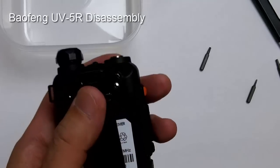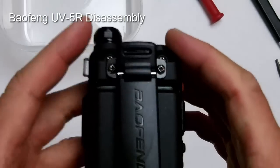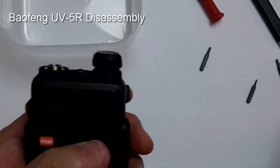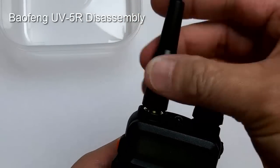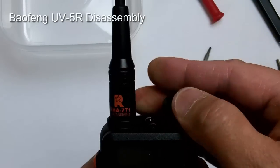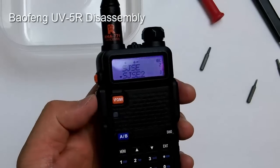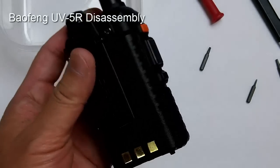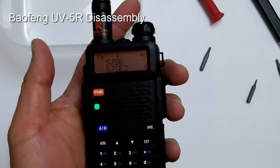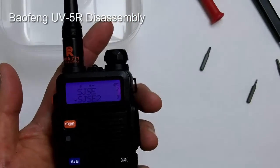Now that the belt clip is secure, reinstall the battery and make sure you hear a nice snap. Install the antenna and make sure it's nicely threaded so you don't strip it, and it should turn on. That is how you disassemble and reassemble the Baofeng UV5R. I hope you found this helpful — thanks for watching, please subscribe, and have a great day.